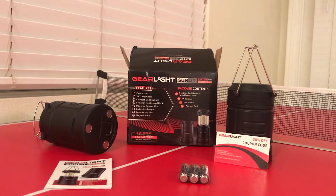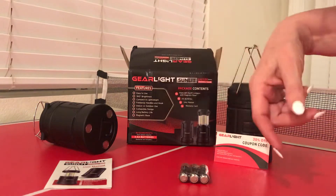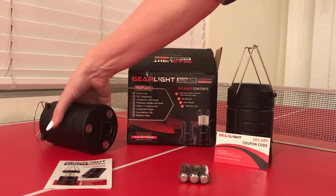Going to do a quick review of something I love — these little lanterns that you can take camping or use them for emergencies. They're by Gear Light. The features are: they say they're easy to use, 360-degree brightness, compact and lightweight — that's true.